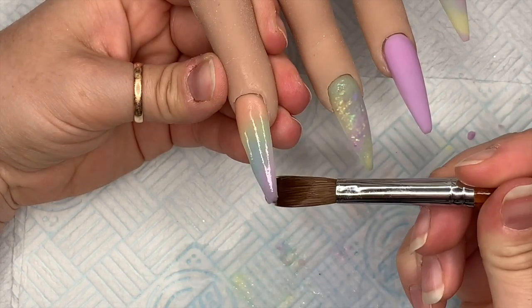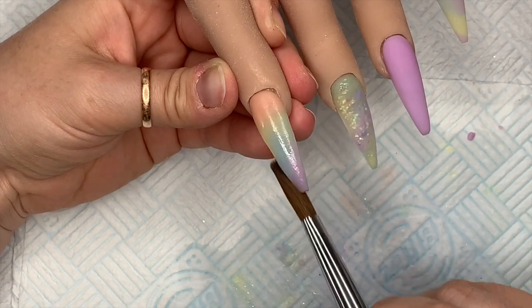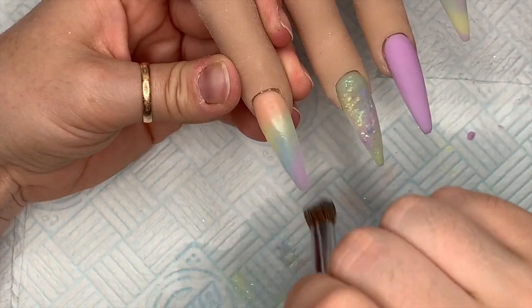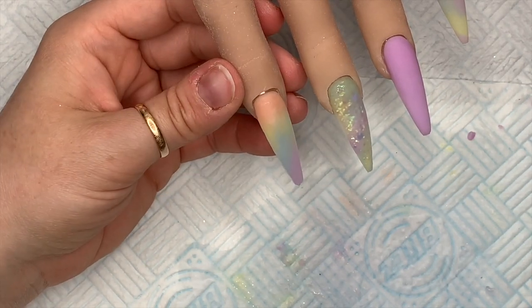I'm just cutting off the bit that hangs off the tip — sometimes it's really awkward to get off. Then I'm going to put another bead at the cuticle area just to create an apex there. That's what's going to give the nail some strength.